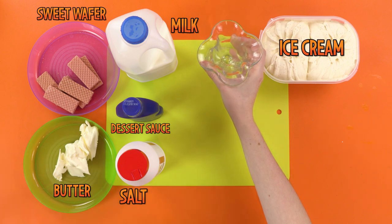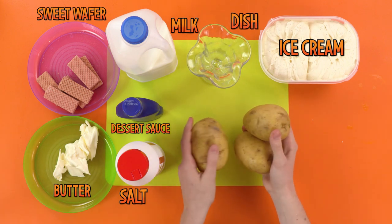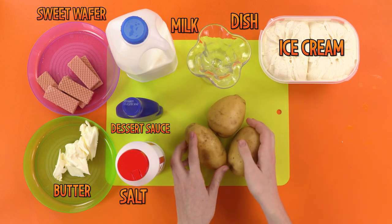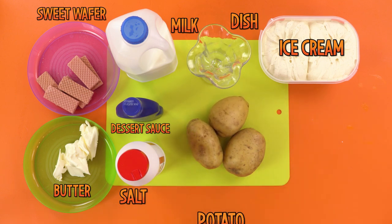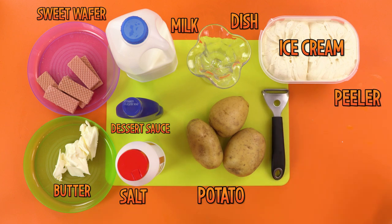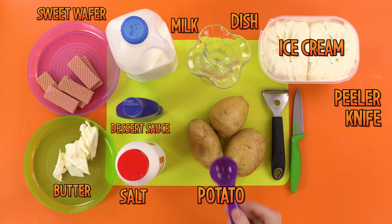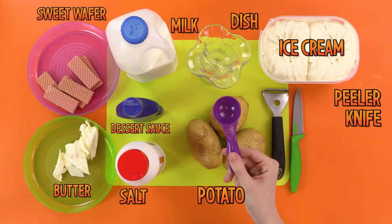And finally, you will need a dish to serve in. Presentation is the key to a good prank. Some potatoes to mash and smash. A potato peeler. A knife. And an ice cream scoop. That's a lot of stuff.